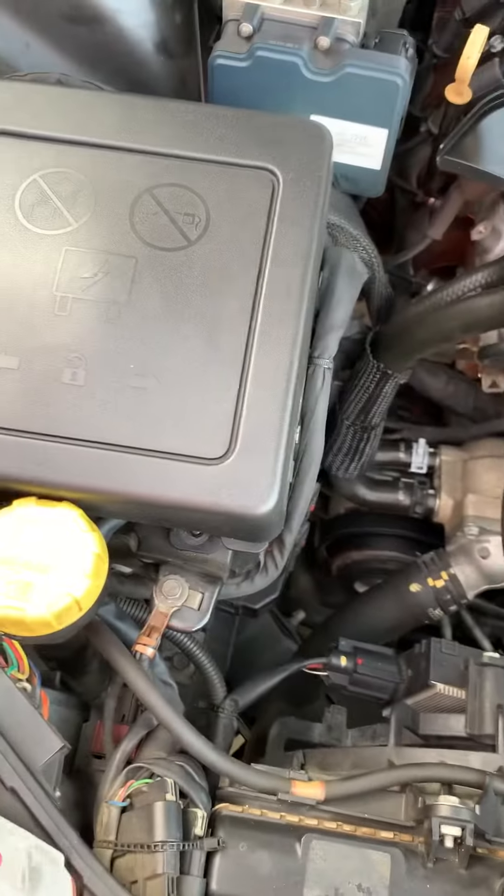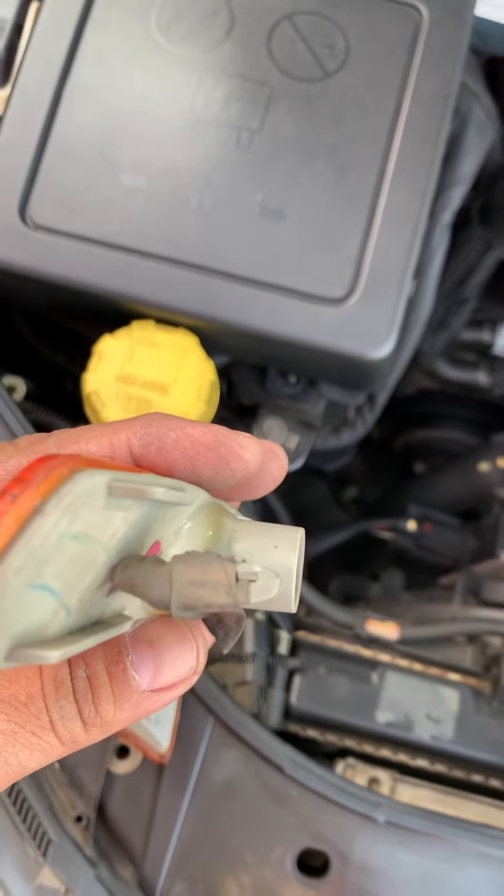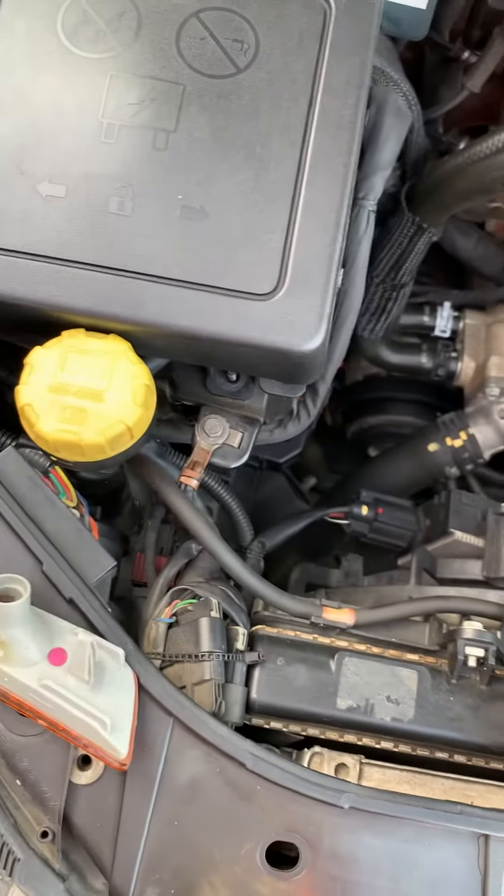But come to find out, it was already broken. Somebody tried to use some tape to make it work.